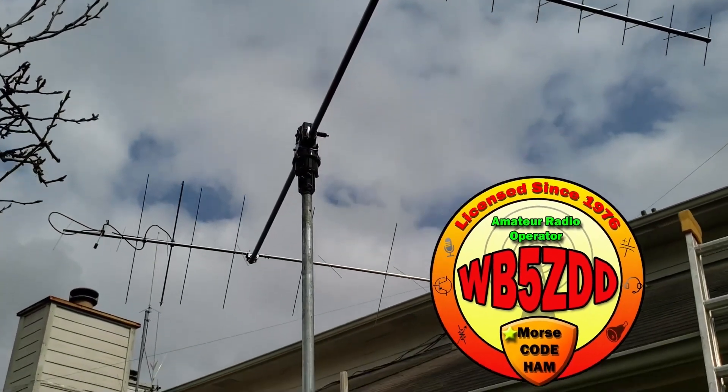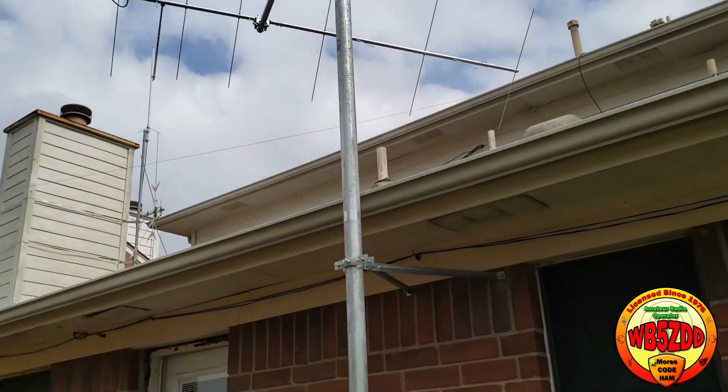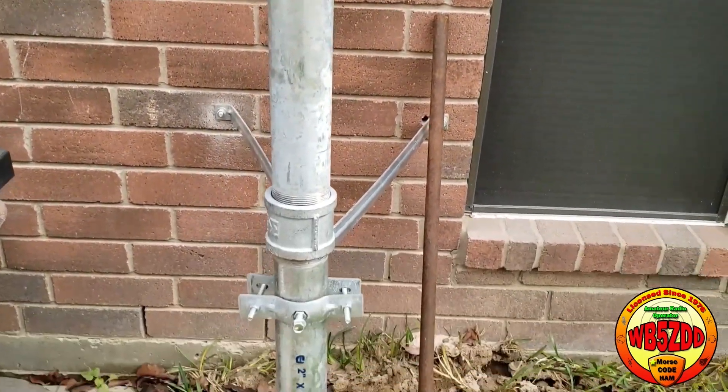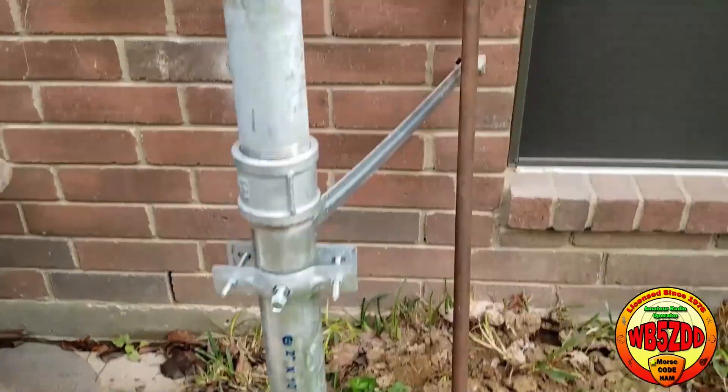I'm going a direction that perhaps you don't want to go, which is big and large. The M2 antennas is the choice that I went with. They do make a Leo pack that lots of people use, but I decided I wanted something bigger.